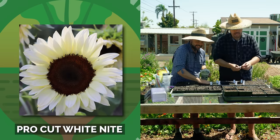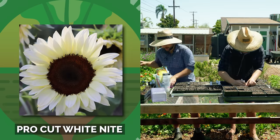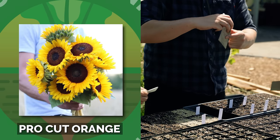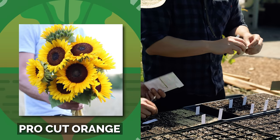I just did ProCut White Night — I don't know what that one looks like; we'll put it up on the screen. It could look really cool. The last sunflower I'm going in with is ProCut Orange, just an orange variety of the ones we've been planting.